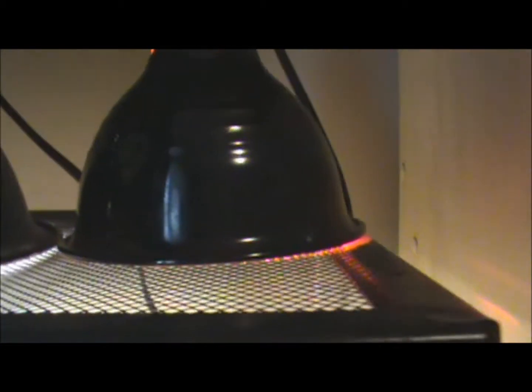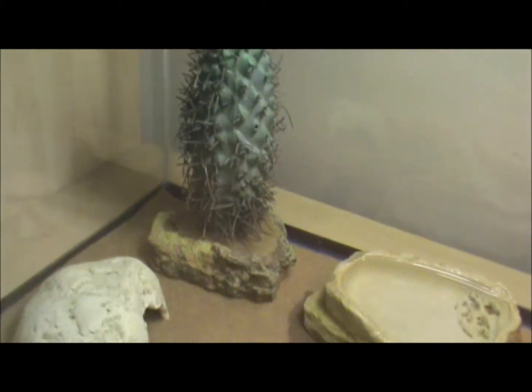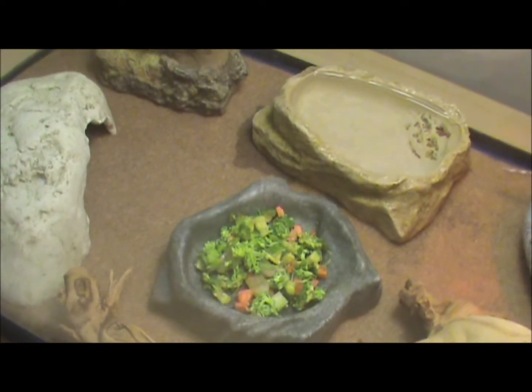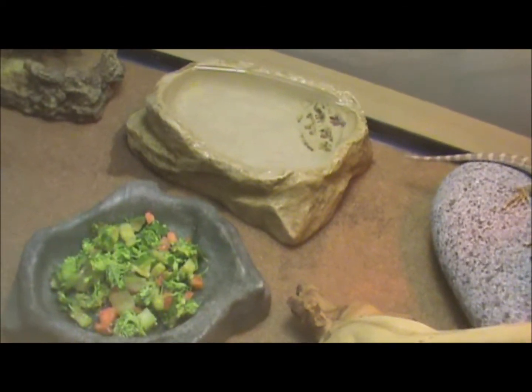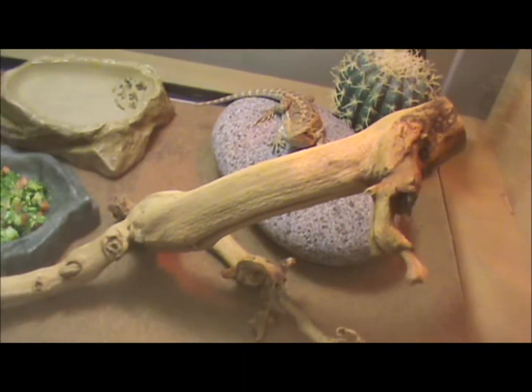I don't know exactly what he gave me here. I think it's like a 50 watt or 75 watt infrared bulb, and here's a 10.0 UVB bulb. On the cool side you have a little hide, although he never goes in it. We have a cool little cactus thing. Fresh water — I change it every day. I have some vegetables in there right now, I'm probably going to take them out in a bit. I leave them in there overnight and if he does decide to eat them, he's getting some water. We have this cool branch going up here.